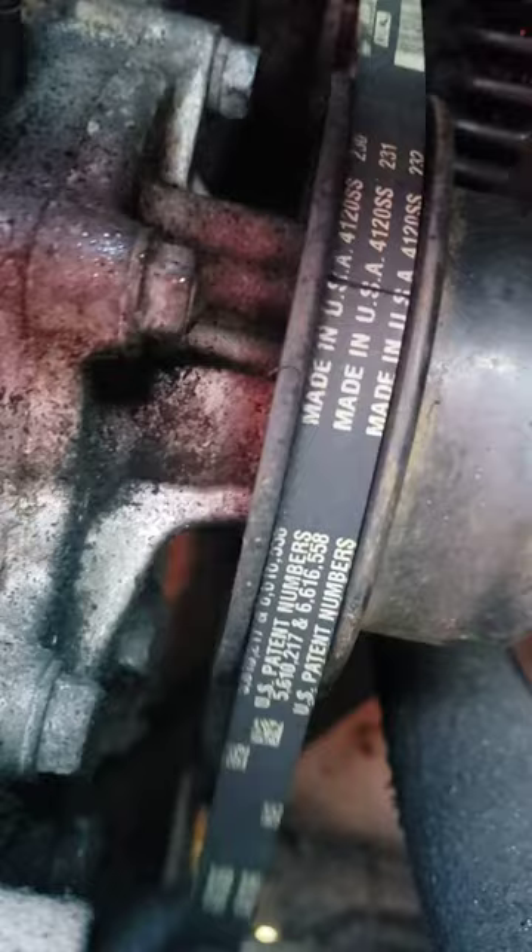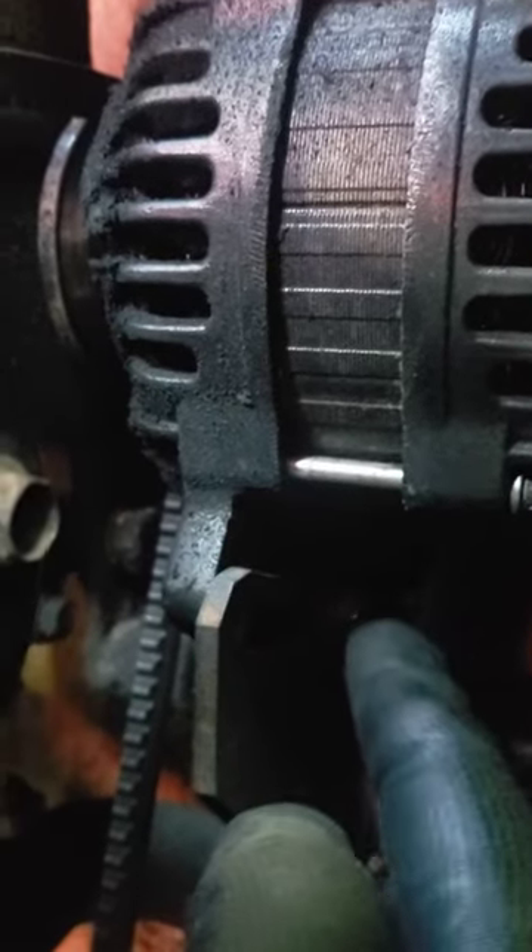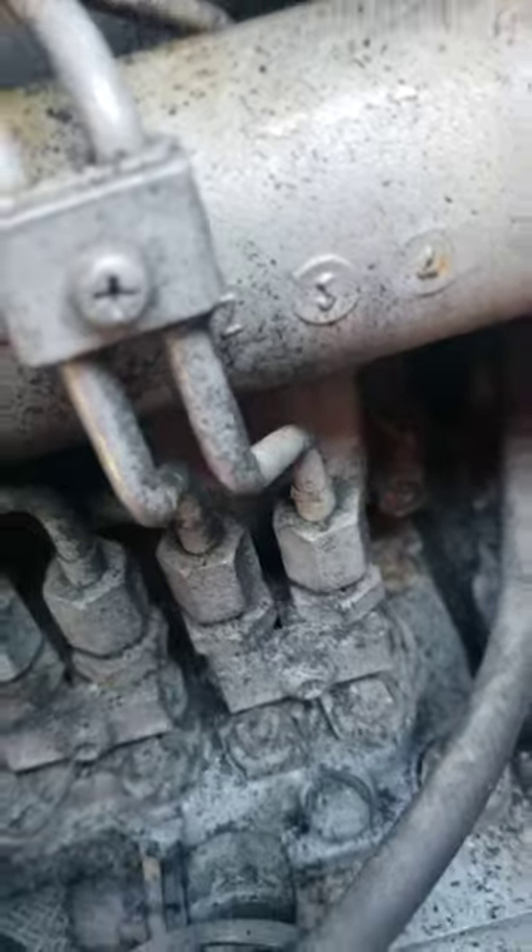This is how you tighten your alternator belt. There's a little half-inch bolt right here on your reefer. The belt is slack, and sometimes it will show a code saying alternator not charging. There's also a big bolt at the top.